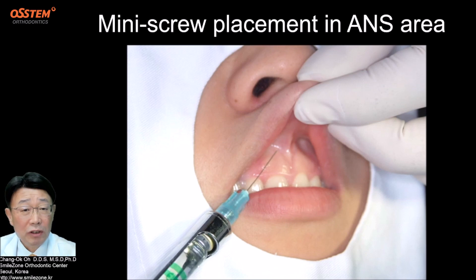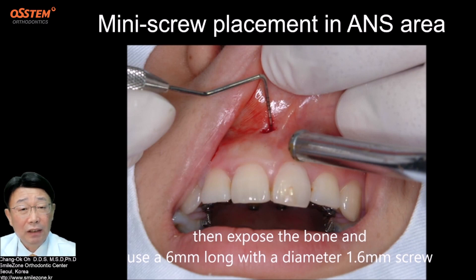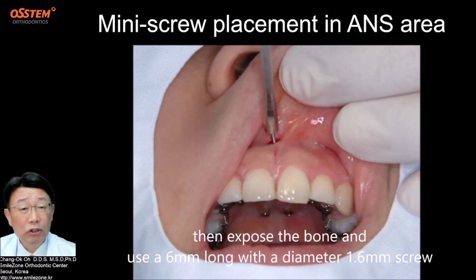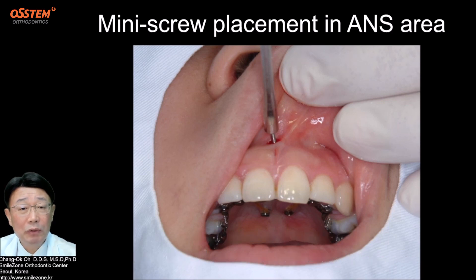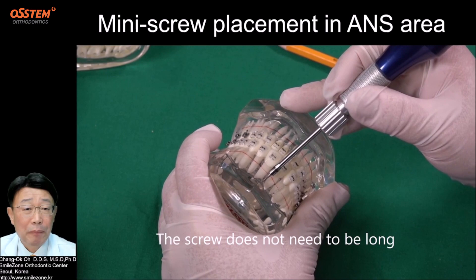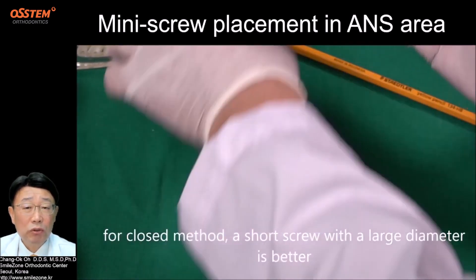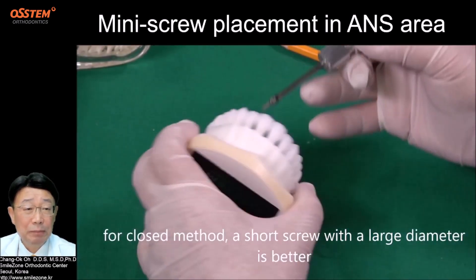After the injection, we should incise the tissue about 5 mm, then expose the bone and use a 6 mm long screw with a diameter of 1.6 mm. The screw does not need to be long — for the closed method, a short screw with a large diameter is better.